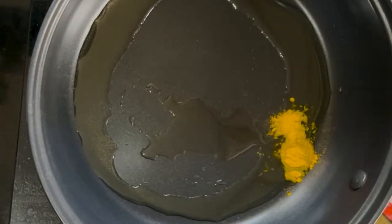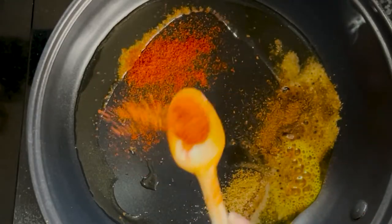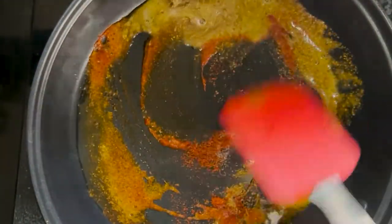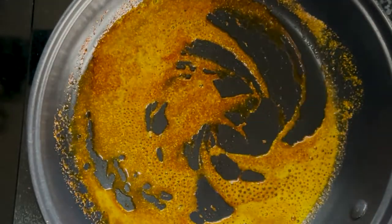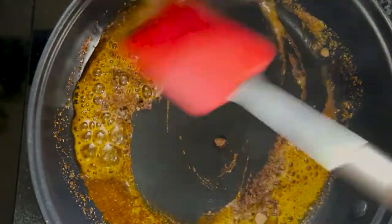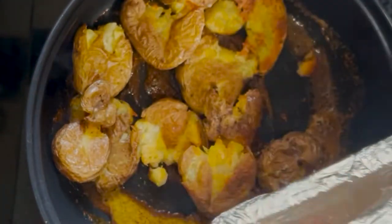Once the potatoes are baked, take a pan and heat some oil. To this, start adding our spice powders like turmeric powder, coriander powder, cumin powder, red chili powder, black salt, and some dry mango powder. Make sure the oil is not too hot and you are doing it on a very low flame to avoid burning the masala. Fry the spice powders for 30 seconds, then add the baked potatoes and toss them so that the masala is evenly coated.